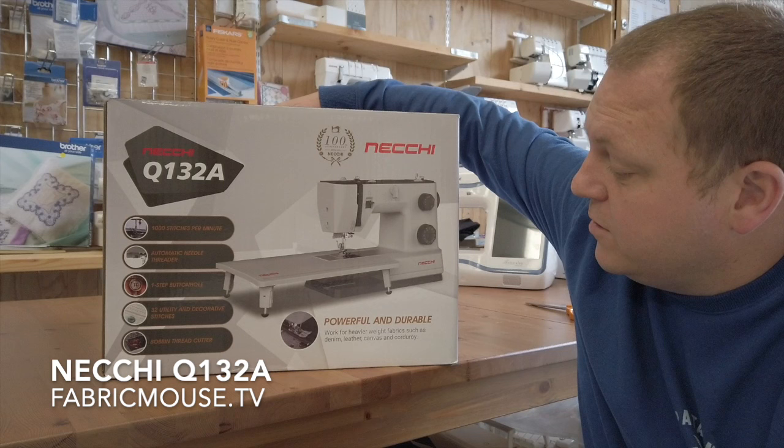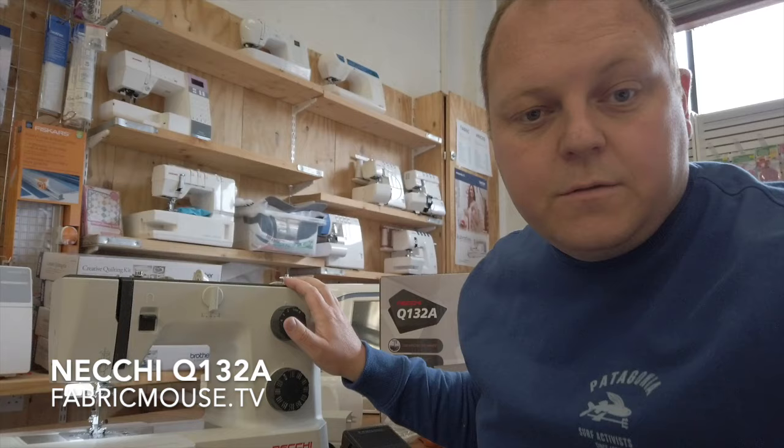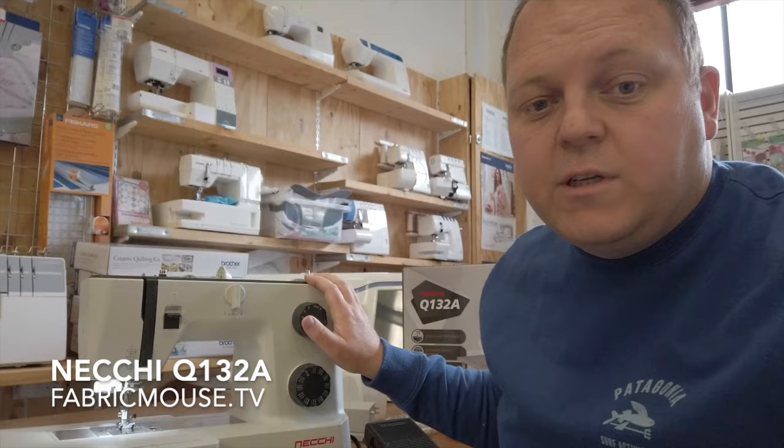It's got an extension table which, coming in at this sort of price range, is a nice little feature. So we'll get it out and have a look at it. First impressions: really nice.